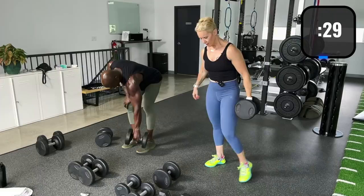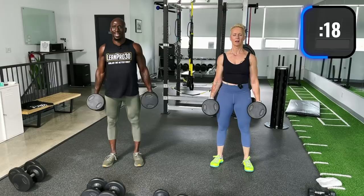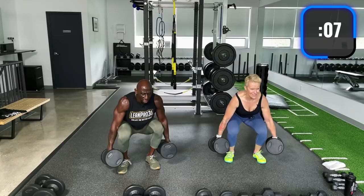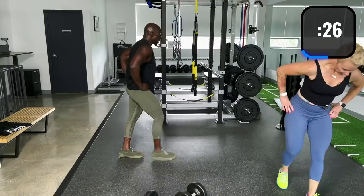Full squats now. Drive up through the heels, all the way down. We're getting strong in that lower body. Nice and tall. Squeeze that butt at the top — I don't want you to bend back, just squeeze. Drive through the ground. Good work.